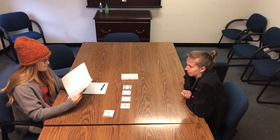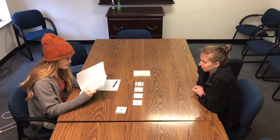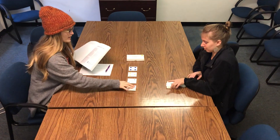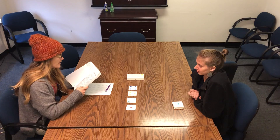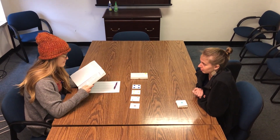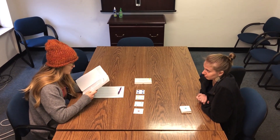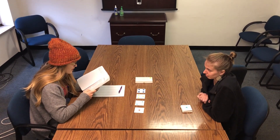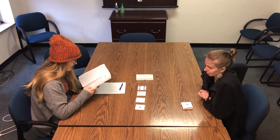This test is a little unusual because I am not allowed to tell you very much about how to do it. You will be asked to match each of the cards in these decks to one of the four key cards. You must always take the top card from the deck and place it below the key card you think it matches. I cannot tell you how to match the cards, but I will tell you each time whether you are right or wrong. If you are wrong, simply leave the card where you have placed it and try to get the next card correct. There is no time limit on this test.